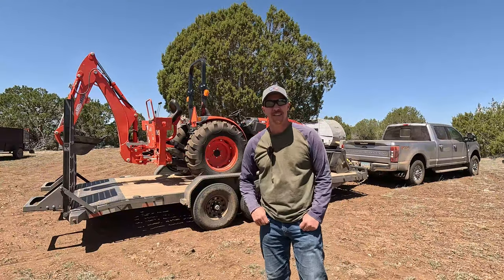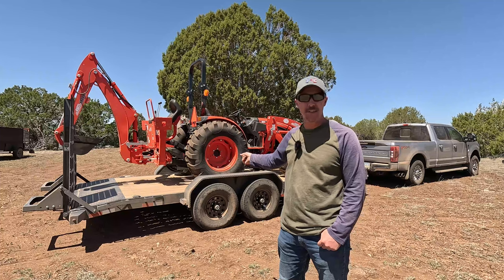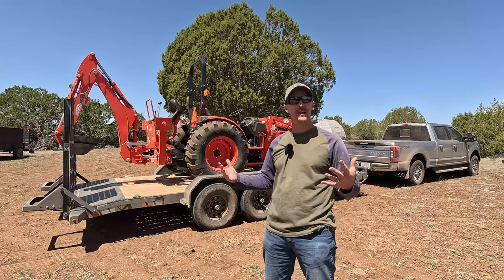Hey guys, thanks for stopping by the channel. I just bought a tractor. This is my very first tractor. I've never had one before. I've needed one for years and I finally got one.